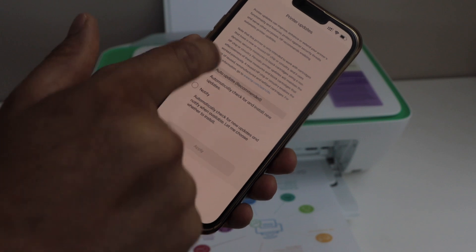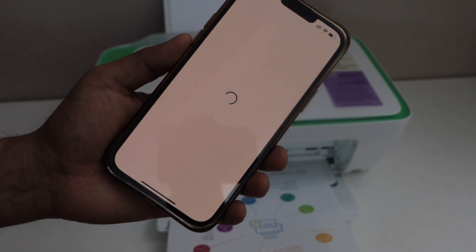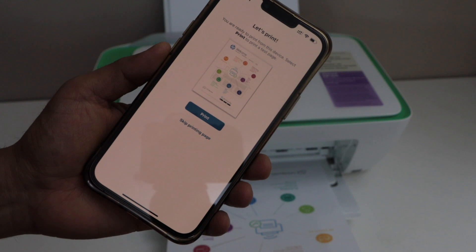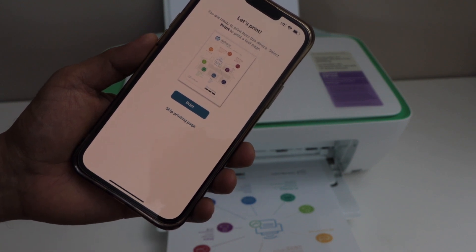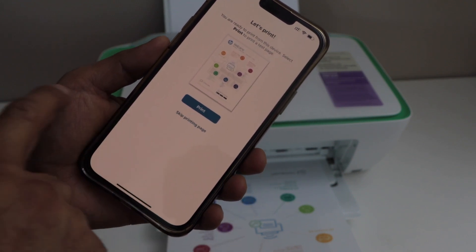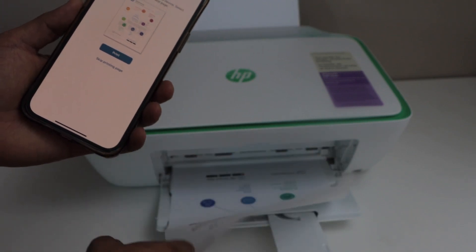You can also enroll for instant ink. If you don't want to use that option, click do not enable ink delivery and skip the offer. Select auto updates for your printer and apply. You can print the welcome page or you can skip printing this page.